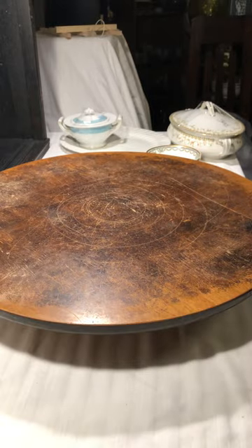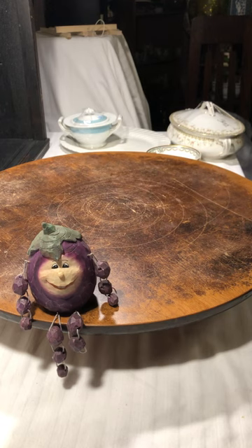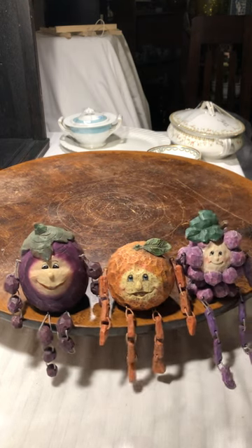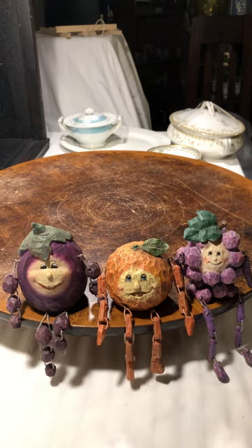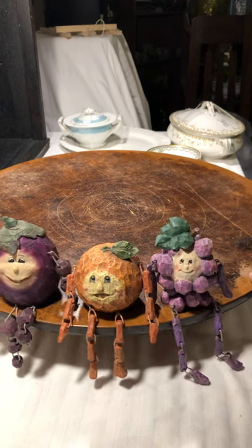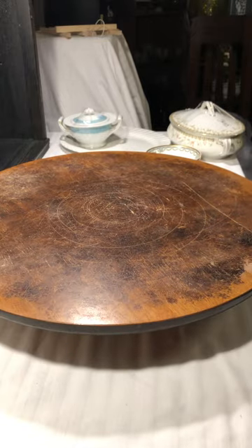Oh my gosh, I am so excited to show these! These are shelf setters — I just noticed one is missing one of his pieces, but that's okay. I've got these three little shelf setters that are fruit, and I thought they're just adorable. Now that I know one is missing a bead, I might just keep them for myself. We'll see what happens when I list them — if nobody buys them, I'll keep them.